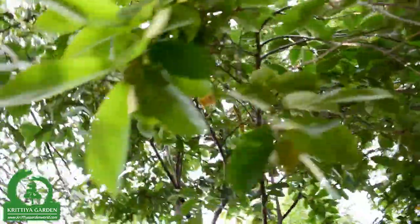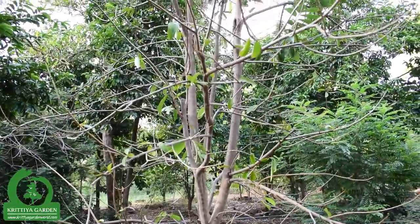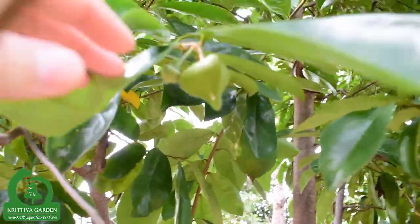It's a bloom — you see, this soursop leaf has been harvested by workers. This is a bloom, and after this it will be fruits.